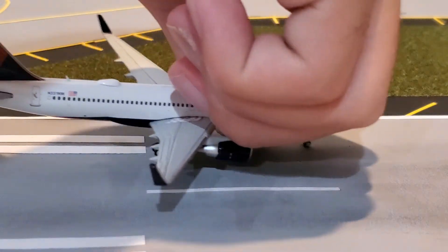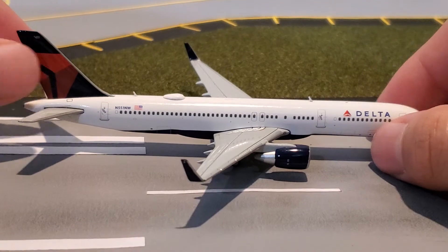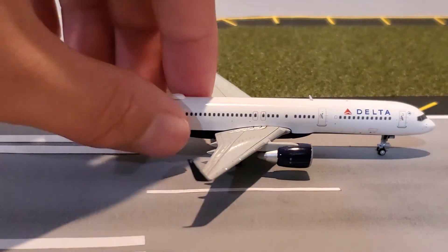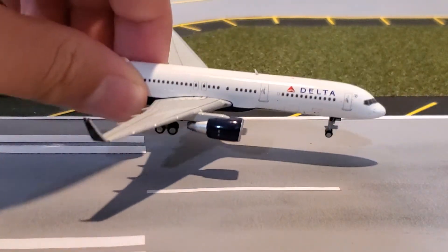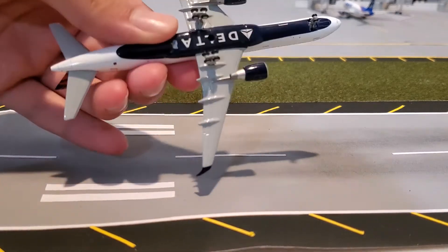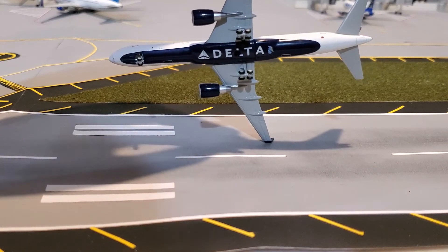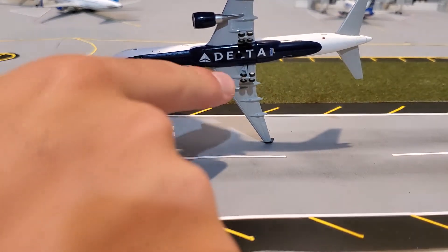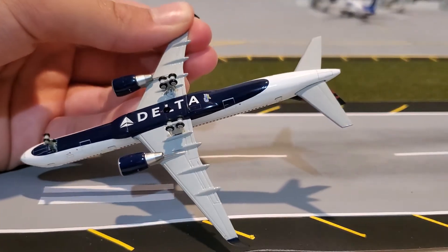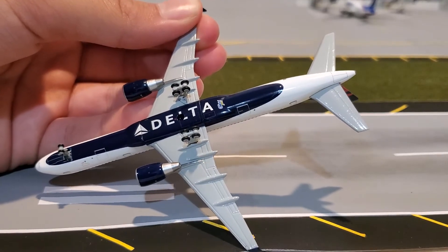And the other side — we already went over the first side but here's the other side for a good look at it. Let me show you the bottom. This is the bottom of the aircraft. It's pretty cool. The Delta logo is kind of impaled by the display stand hole, but I honestly don't care about that. And of course the Gemini Jets logo, which is a little bit smaller than usual, which I absolutely like.